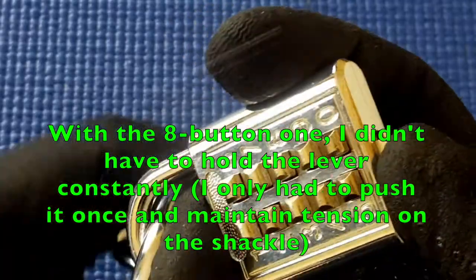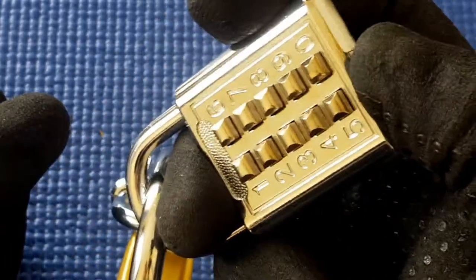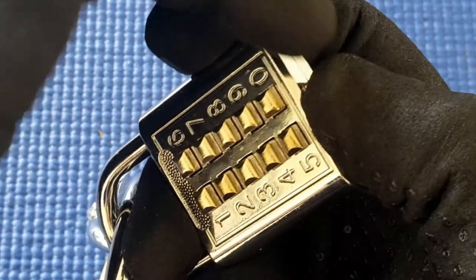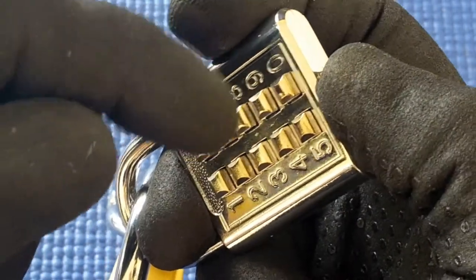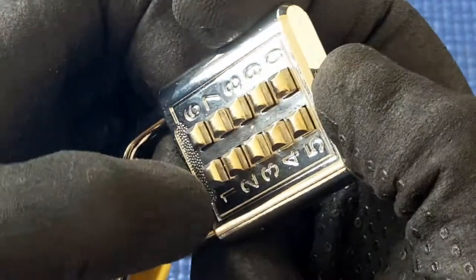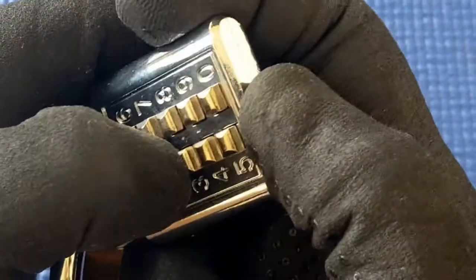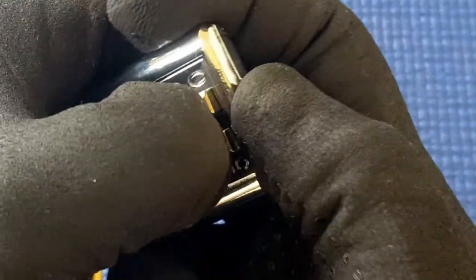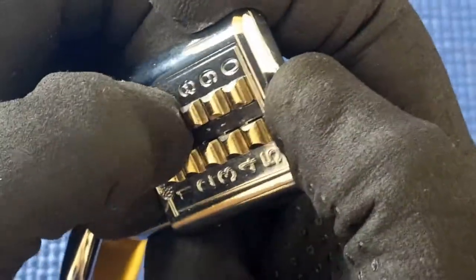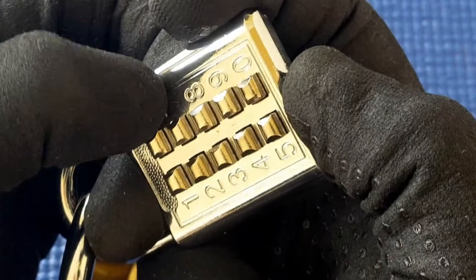So I'm going to push this lever over with a little bit of weight on the shackle, just to show me when it opens. I need to keep tension on the sleeve on these locks. I'm going to go through each number one by one, all the way down and all the way up. Seven doesn't want to go down at all, so I know that seven has to be in the up position.